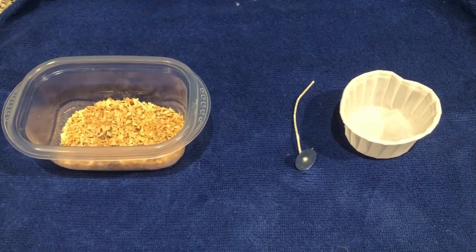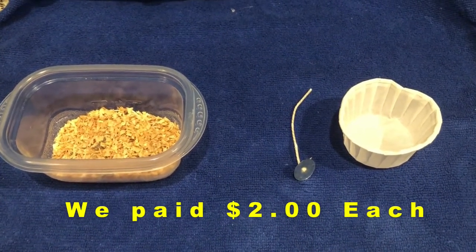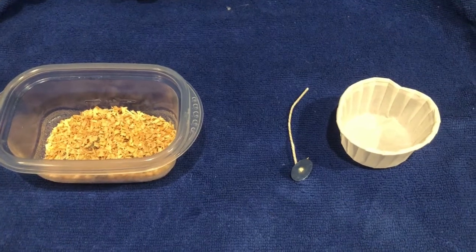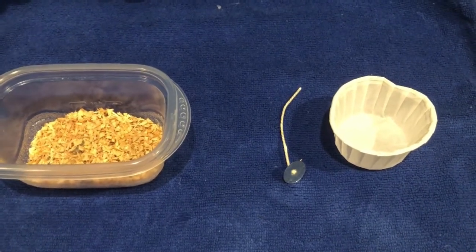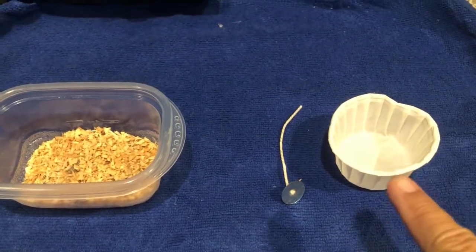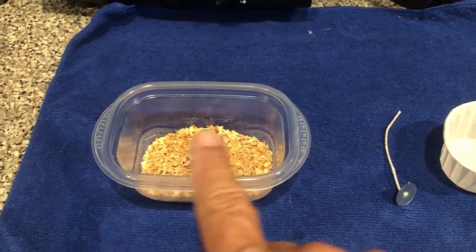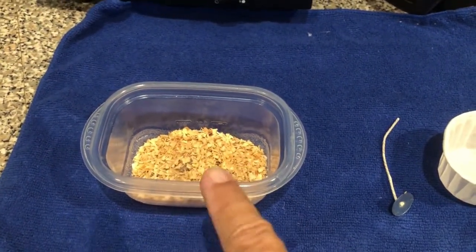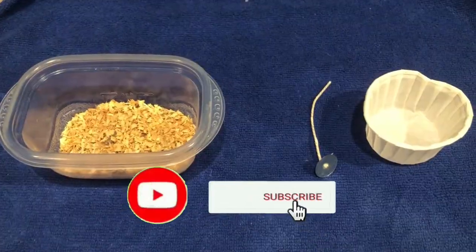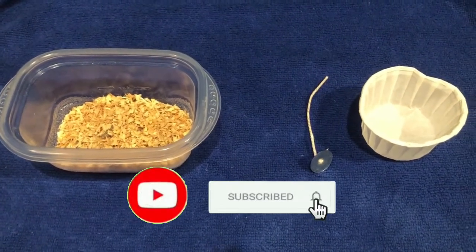When we stayed at AmeriCamps, we actually bought at the convenience store there some fire starters that were locally made. They had taken a white portion cup and they had a wick down inside of it where they had filled it with sawdust and wax. So I'm going to make some of those out of my used up wax melts and let's see how that goes.